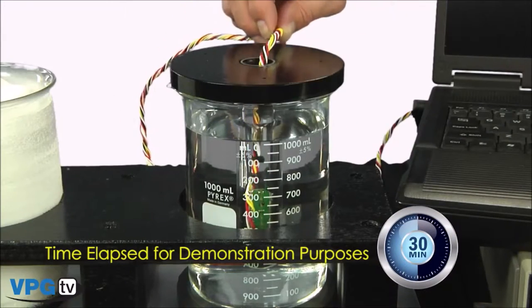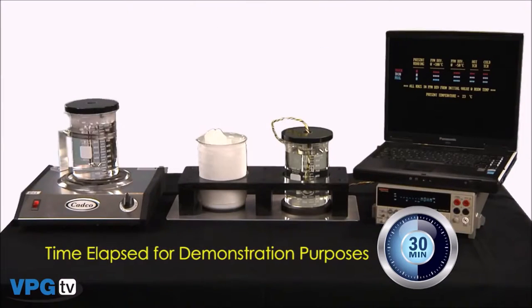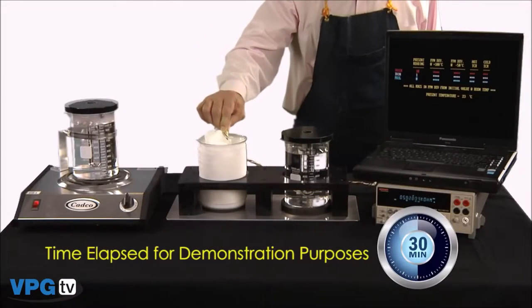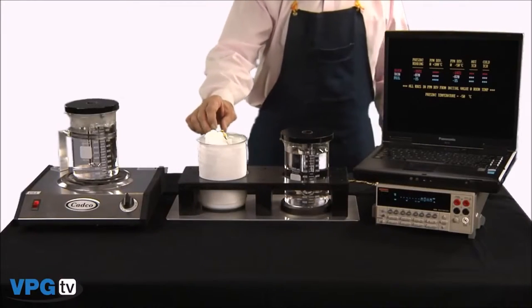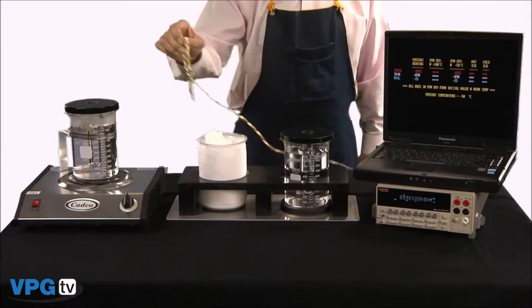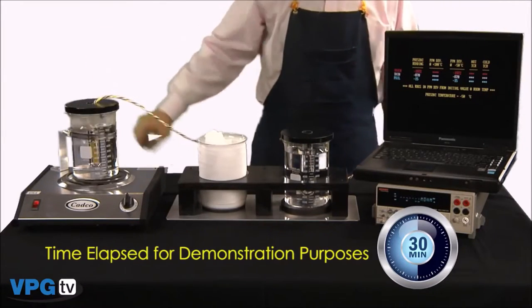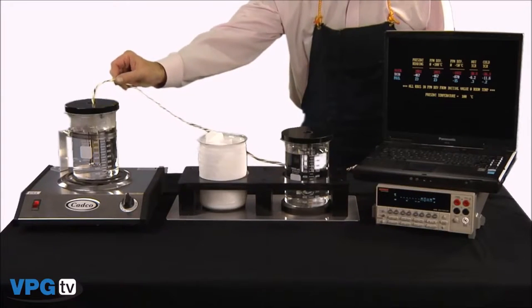Let's start the test and see what happens. First, a baseline reading at room temperature — all subsequent readings will be shown in PPM deviation from this reading. Then directly into the minus 50 degrees C bath. Next, the plus 100 degrees C bath. And finally, back to the room temperature bath.